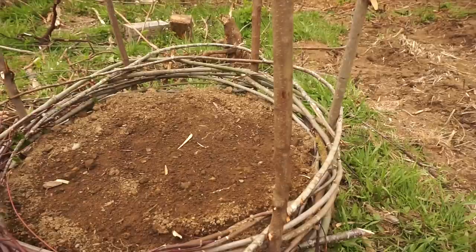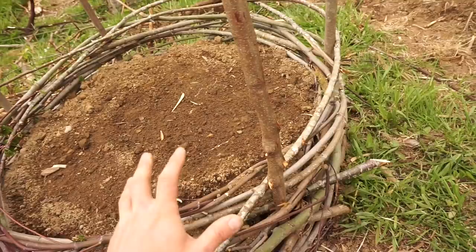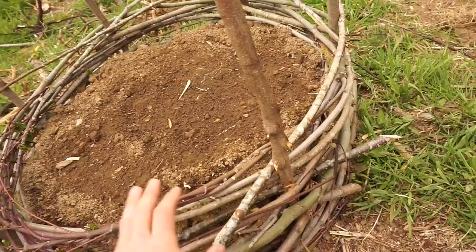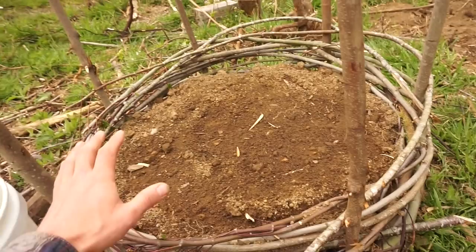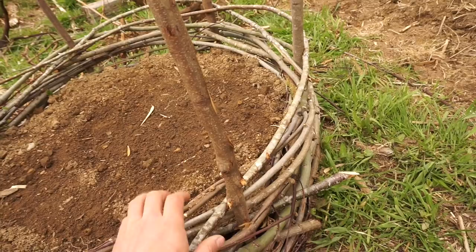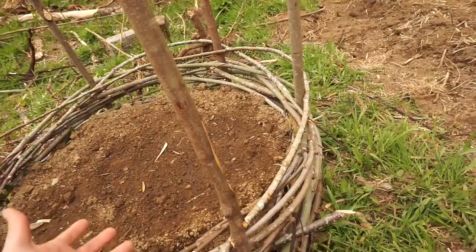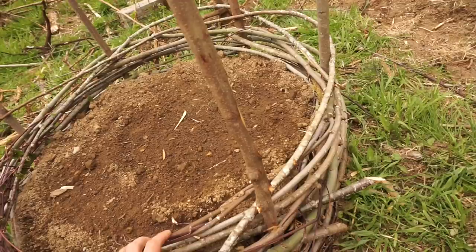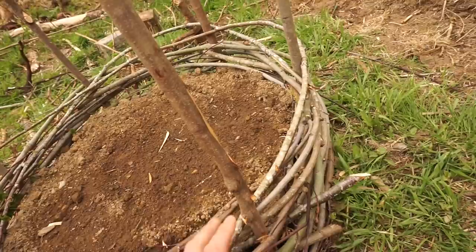I'm sitting next to my attempt number two at a potato tower. Most of you have not seen my potato tower video. My first potato tower was a failed experiment — there are a few reasons why it didn't work out. I've learned a few things and I'm going to try round two. I've got fingerling potatoes planted in here, which are a longer season potato. I'll build this basket up to the top, and as the potatoes grow, I'm going to try filling it with a mix of straw and a little bit of dirt. That'll help keep it moist.